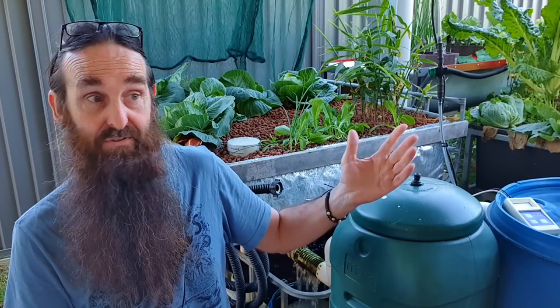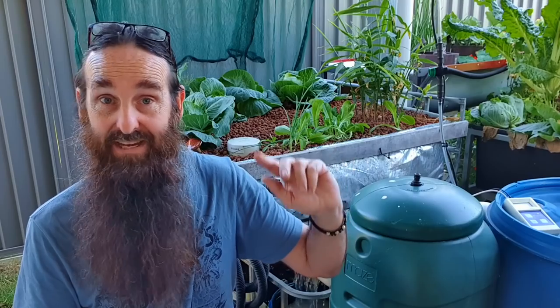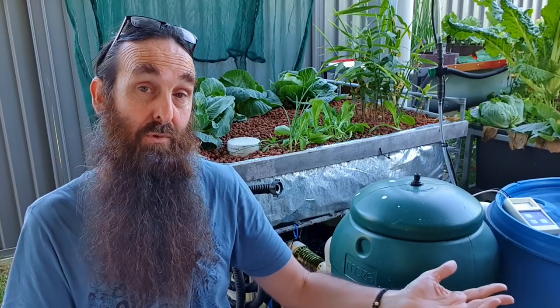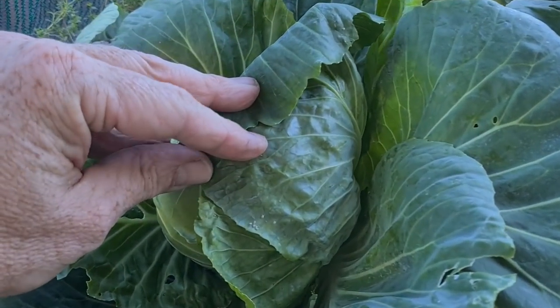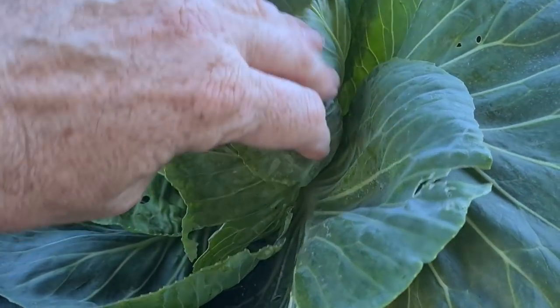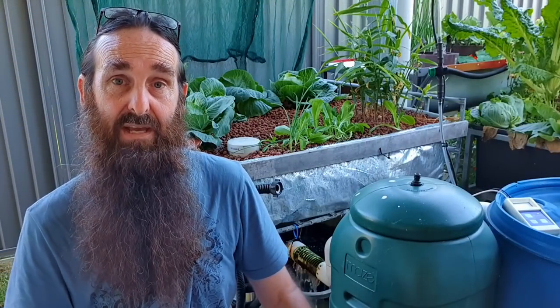I don't use pesticides - the ones I do use are natural and organic, generally targeted to one or two species. Because the system is exposed, every time it rains a lot of those treatments get washed off, so you're basically back at square one, rotating the spray over and over. A lot of those cabbages are pretty much all coming out this week because I can't keep on top of the aphids - they're getting down within the leaves - so we might as well harvest them a little bit smaller than planned.